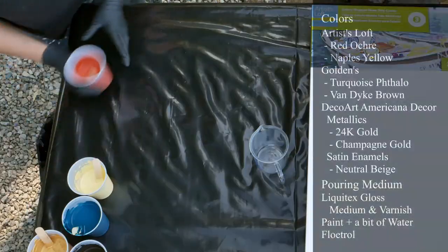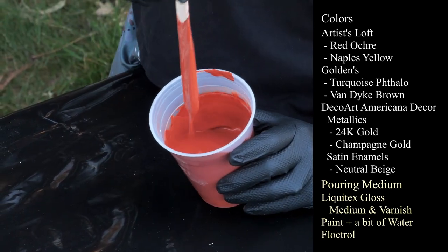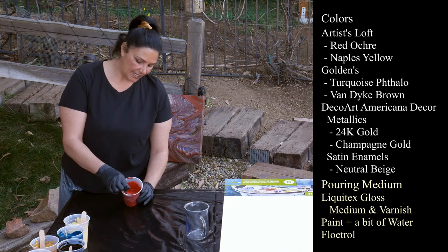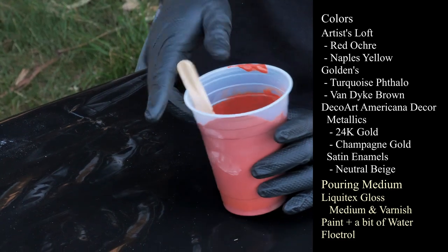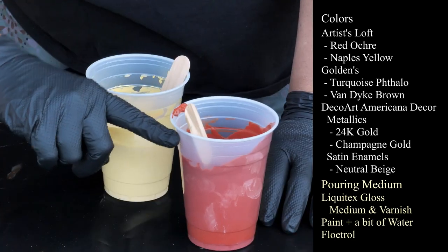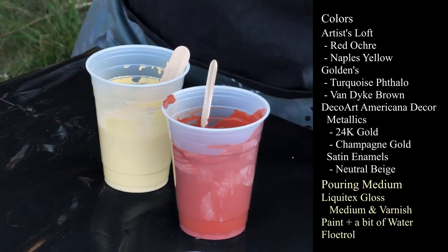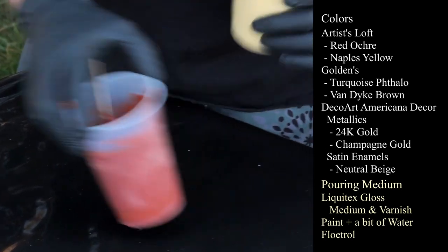So let me show you the colors, which are so awesome. The first one is Red Ochre by Artist Loft — beautiful color, nice and deep, blends beautifully. My pouring medium today is Liquitex Gloss Medium and Varnish as always, with the paint and some Floetrol. I am still having Floetrol issues, so all my cups instead of being full to here are full to about this line — that's about two-thirds the amount of paint I usually get.